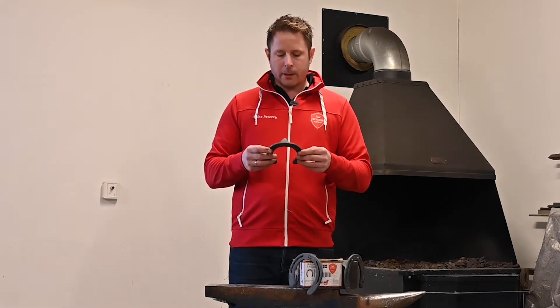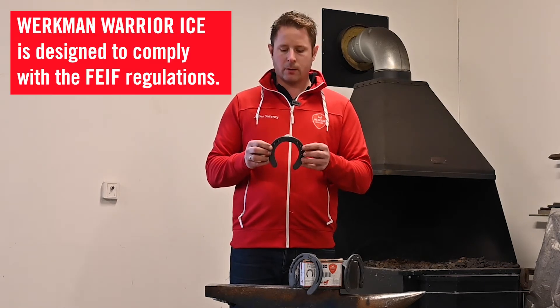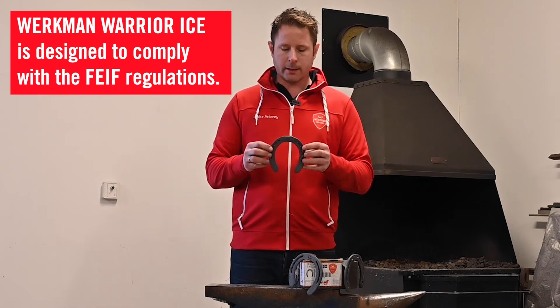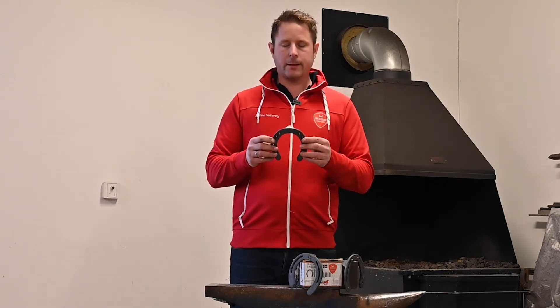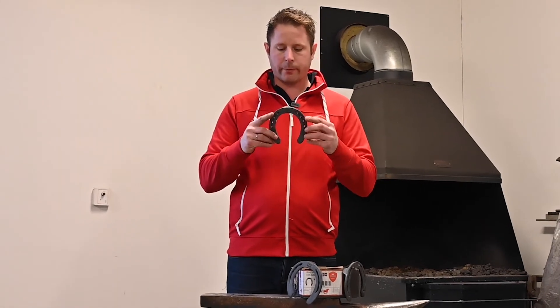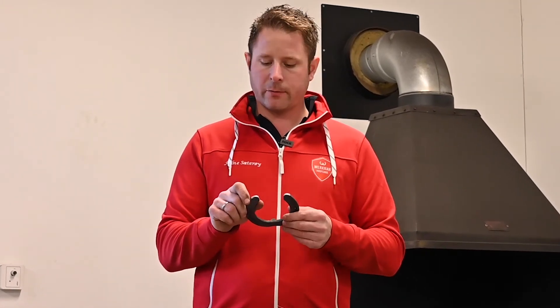The Werkman Warrior Ice shoe is designed to meet the regulations of the FEIF for the Icelandic horse. I like this shoe because in general it has a good shape in the toe and all the way around, with really nice heels that are easy to fit to the center of the hoof wall.